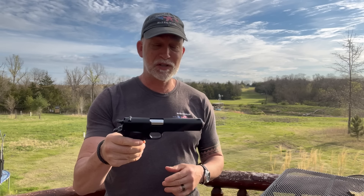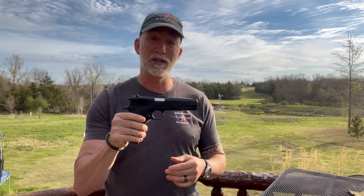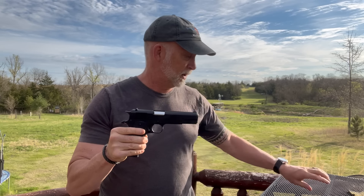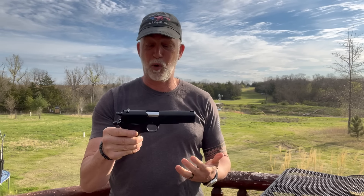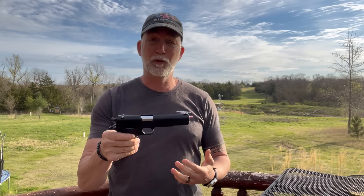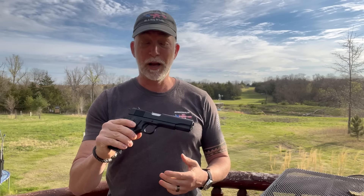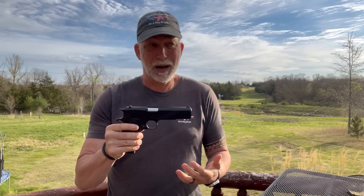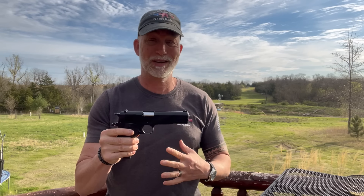I have been seeing this — this is the Tisas 1911A1. This one is the service model. They have one that is identical to the original military. The reason this caught my attention is the price I kept seeing it on sale for. I think for a lot of people it would be of interest. For a .45 ACP, it's about as low as they come, period, regardless of style.